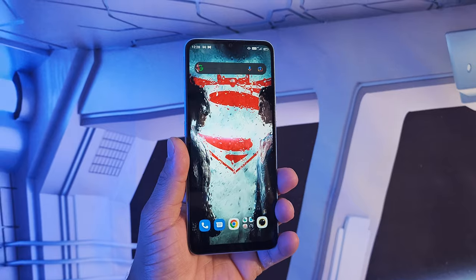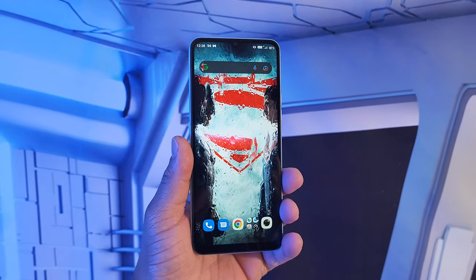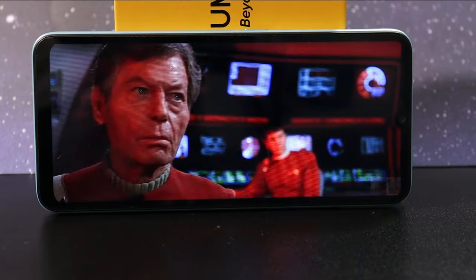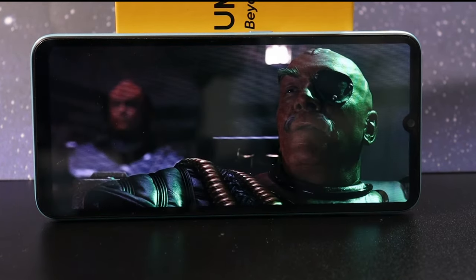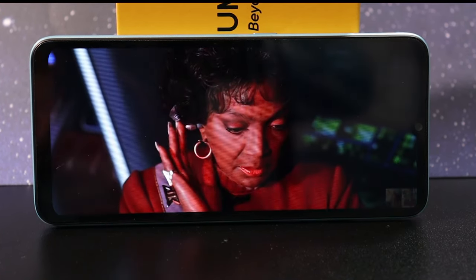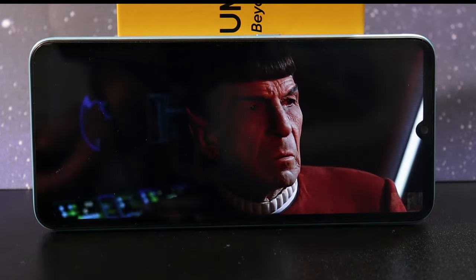The display is a huge 6.7-inch 720p IPS display at 60Hz with some nice colors, though some images wash out a little bit. You don't get those deep blacks because it's a 720p IPS display, but the colors are okay. Watching movies and reading text is fine, especially at this price point.